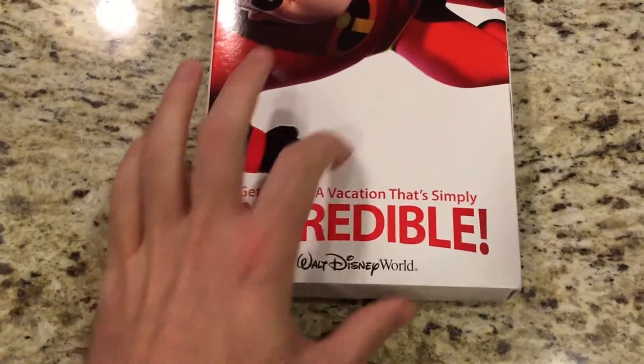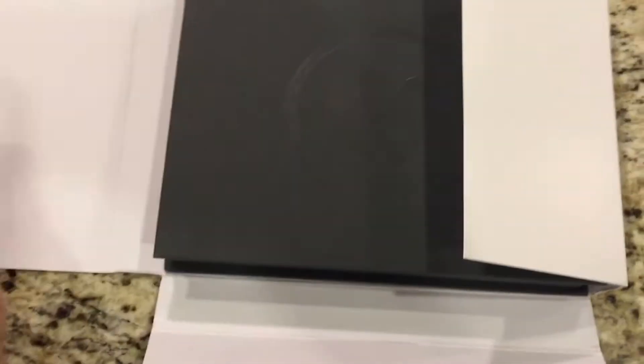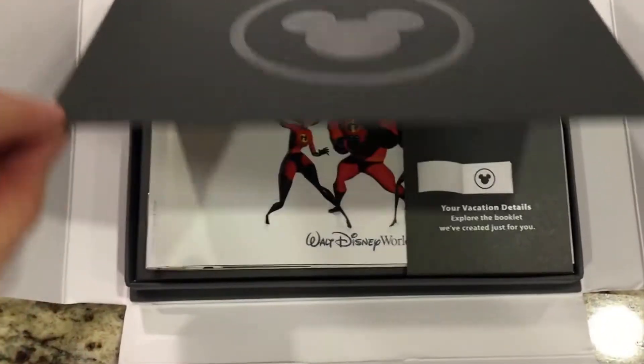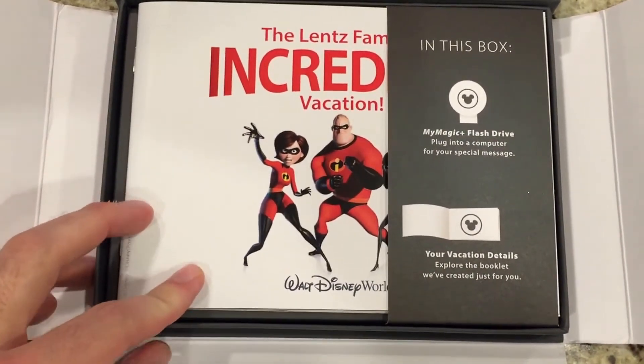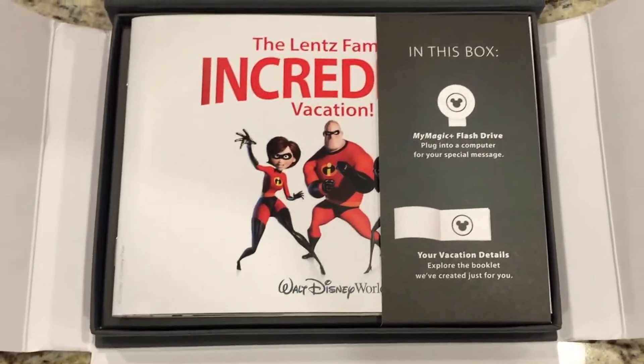On the front it says 'Get set for a vacation that's simply incredible.' Opening it up, there's a nice hard cardboard box with a Mickey Mouse logo and a magic band logo embossed inside. It says: 'In this box - My Magic Plus flash drive, plug into your computer for a special message, and our vacation details booklet.'